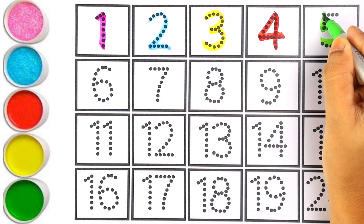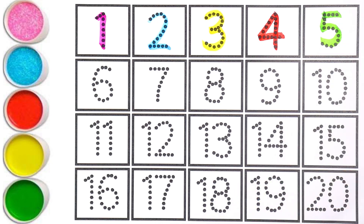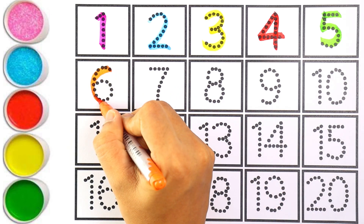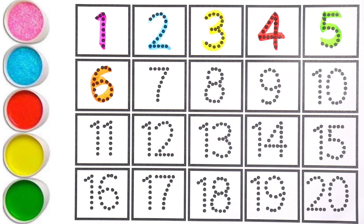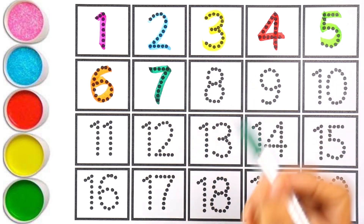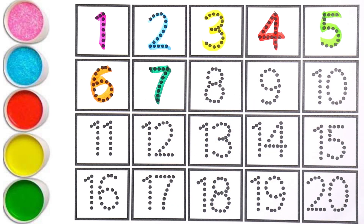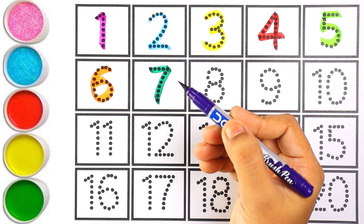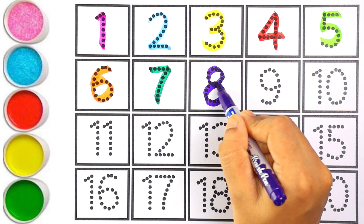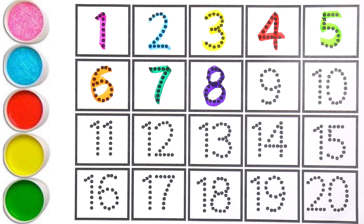Light green color — number five, number five. The next number is six. I am writing six with orange color — number six. Green color — number seven, number seven. The next number is eight. I am writing number eight with purple color — number eight.